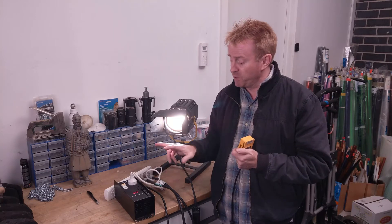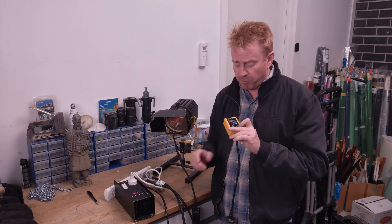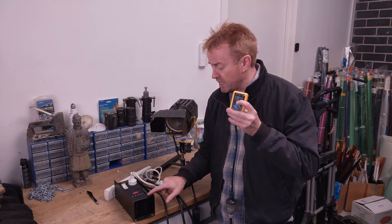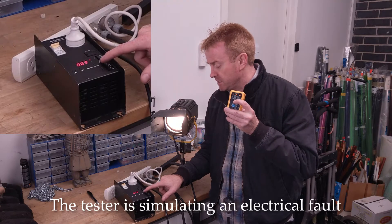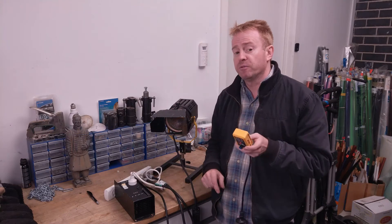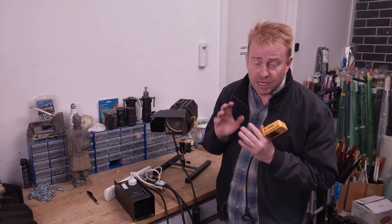So now I've put a dimmer in between our safety switch and our light. Let's turn the dimmer down, press the test button on the safety switch tester, and see at which point our safety switch engages. So that's 20%, 30%, 40%, 50%, 60%, 70%, 80% — the safety switch tripped in at 80%. I'll get into explaining why that happened later in the video.